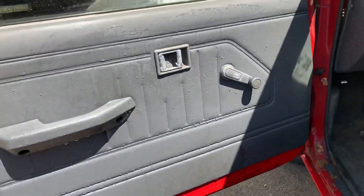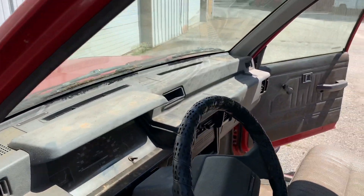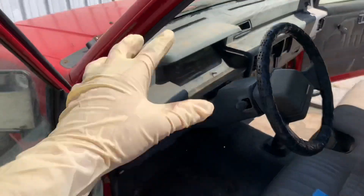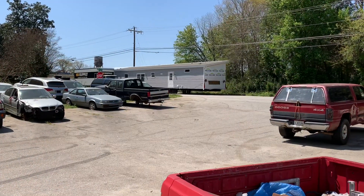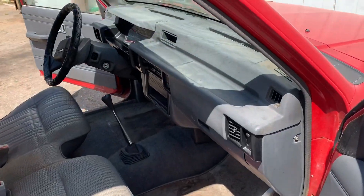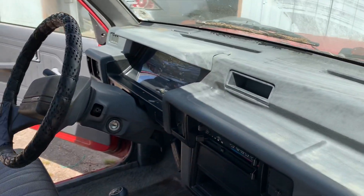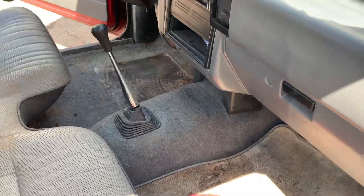I'm going to let that bad boy dry. It's getting hot today so the sun's going to help us. I'm going to work on the dash — I've got some wipes to do the dash with. They're moving a mobile home down the road. I just finished wiping down the dash and everything. I'm going to put some Armor All protectant on it now. We got rid of that center console and I started washing the seats.